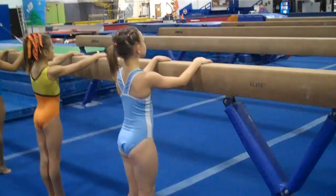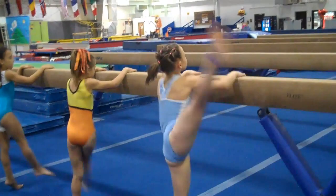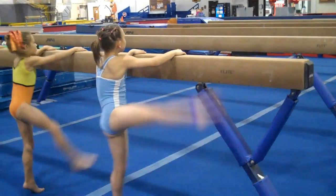And one, two. Above your head. Three, four. Wham it. Five. Nice, Leah. Six, seven, eight. High releve. Nine, ten. Other side.